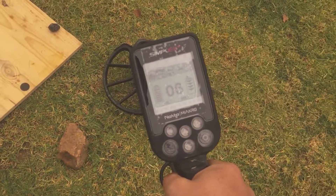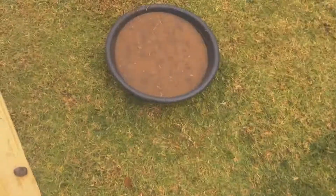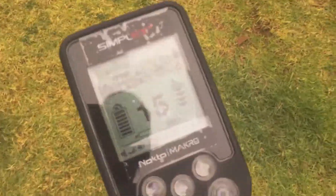I'm going to quickly do this. I've set it up to maximum sensitivity. Just going to show you what the penny is — 75. I've put that tiki, which you know was 72 in the water. It's on maximum sensitivity.